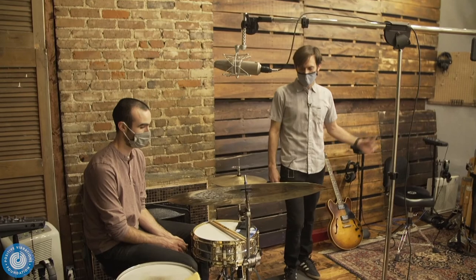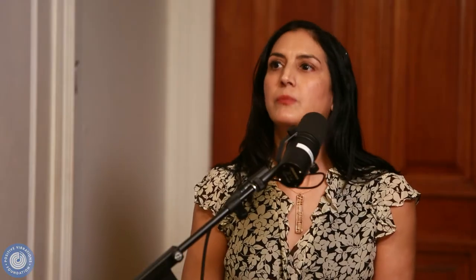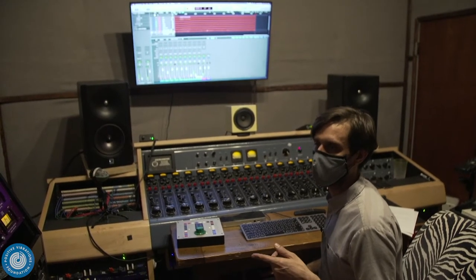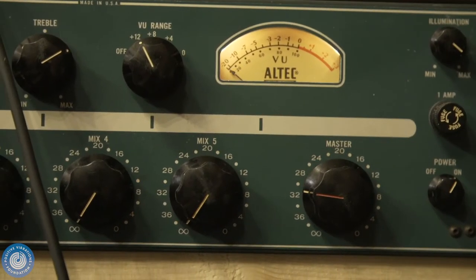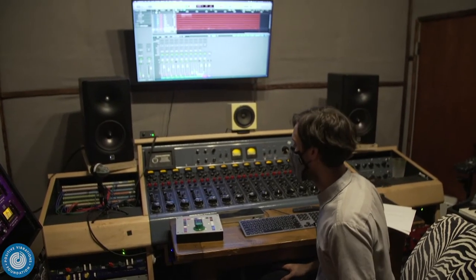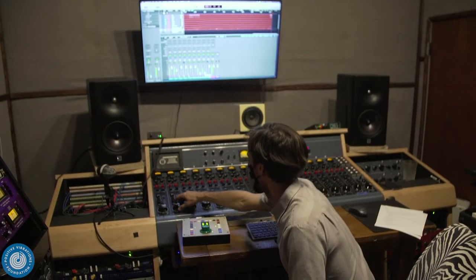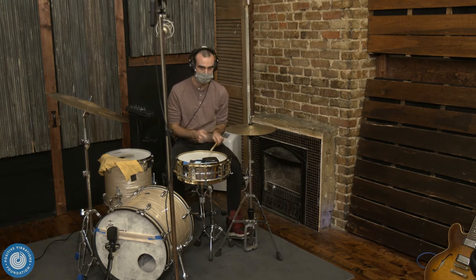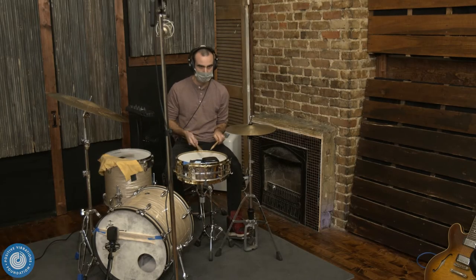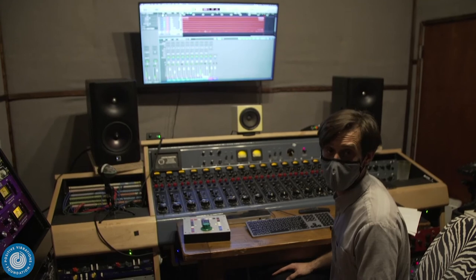Let's duck into the control room and check out some of the sounds. We've got Mac out on the drums, with the mics going into the preamps — the overhead into an Altec 1567 from the 60s, and the kick drum going into a Skibbe 736, which is based on an old Flickinger preamp. Mac, why don't you play a little bit so we can hear what these sounds are like right now.